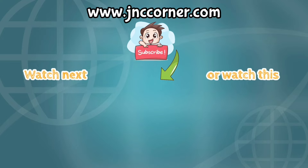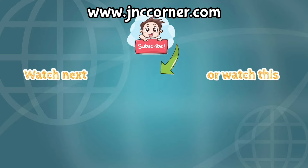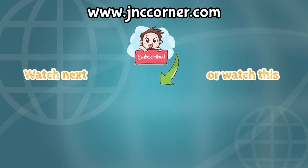And that's it guys. I hope this video helped you and gave you some idea of how this powder will look like. Please don't forget to subscribe to our YouTube channel and visit us at www.jnccorder.com. See you again next time. Bye!